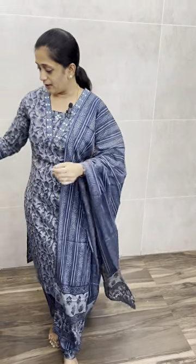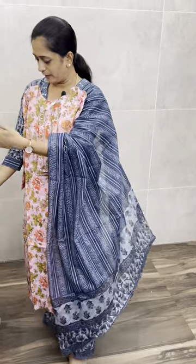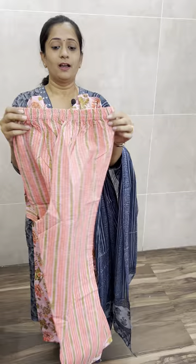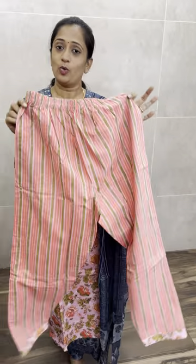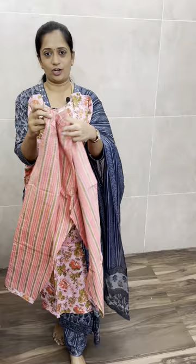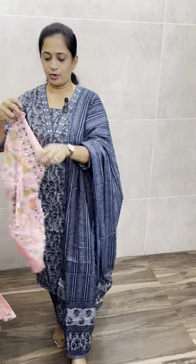The next one is a light pink color — a very nice pink. It has a straight cut. It is very comfortable at the waist, with one side pocket, elastic bottom, and a floral print. It is a beautiful piece.